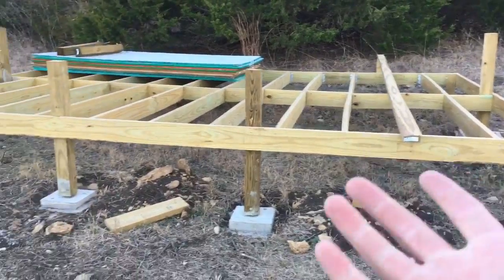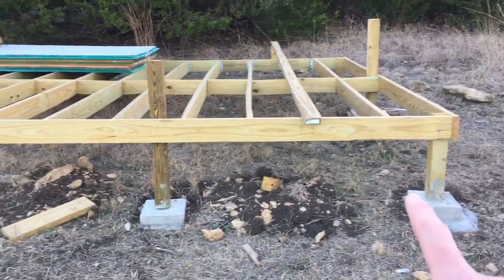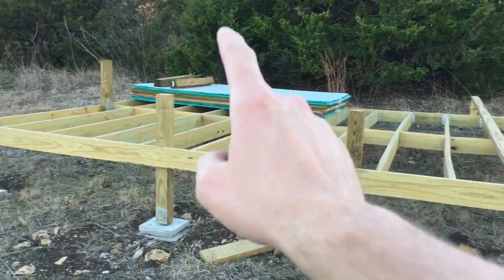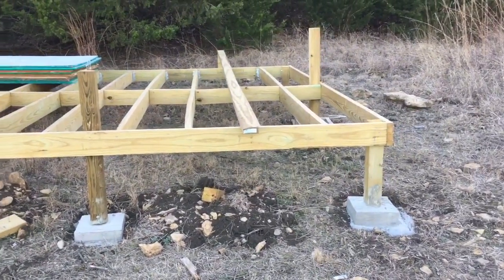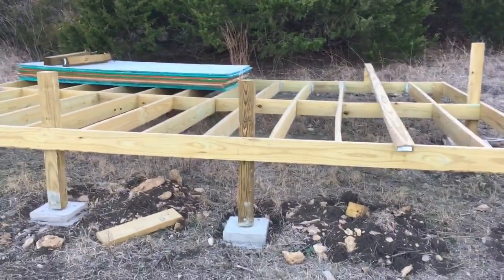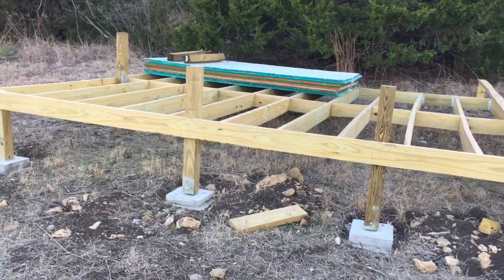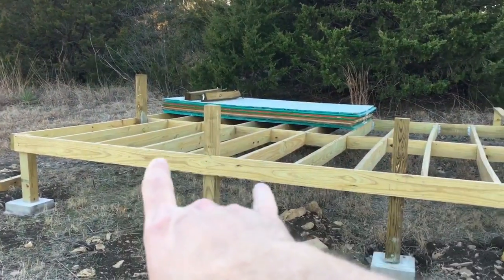When I first started the cabin — if you've been watching the cabin videos, I only have a couple of them up so far — I dug this hole at the back right corner, the back left, and the front left, and set the post and started the structure of the cabin. Obviously it was very unsturdy and not safe to be building on, so I had to come back and add some more posts.